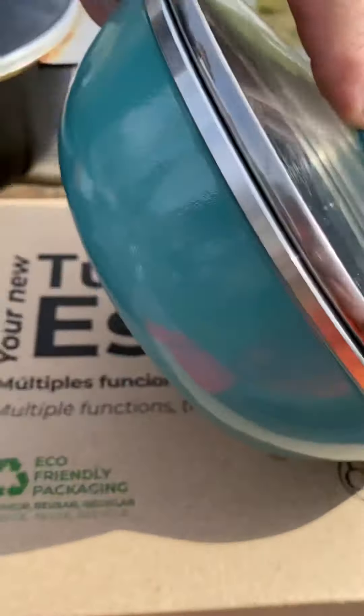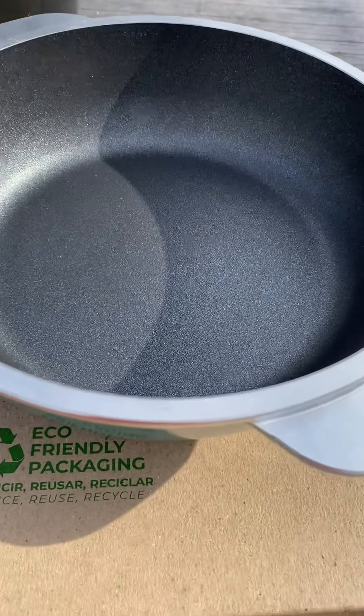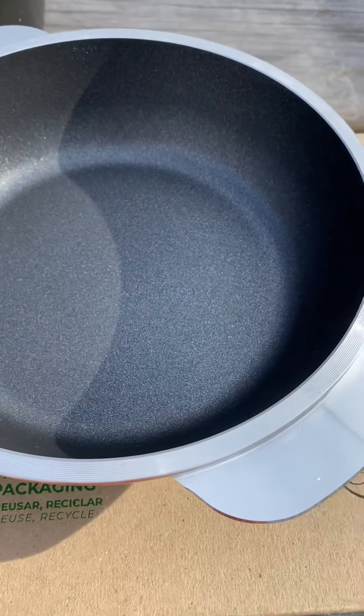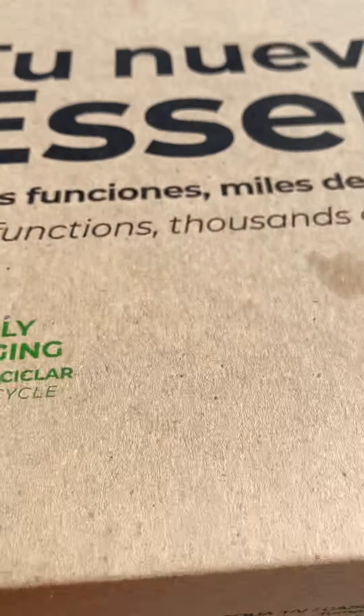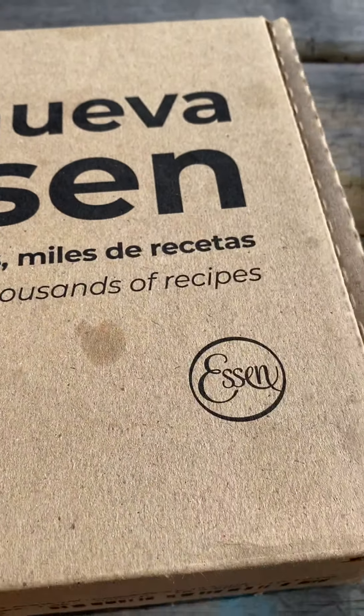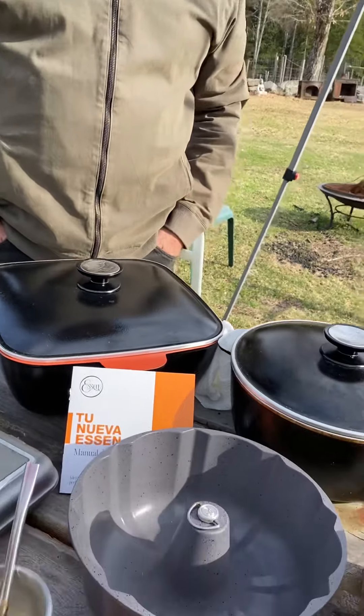It has a new color — that's the new color, right? Yeah, I love the aqua, it's more modern. And the handles. The non-stick coating looks like it's more durable. Different formula. Even stronger non-stick.